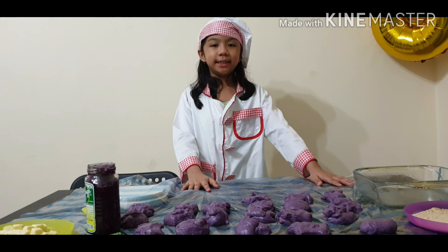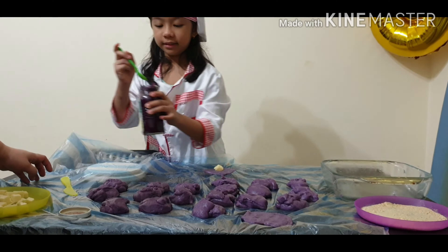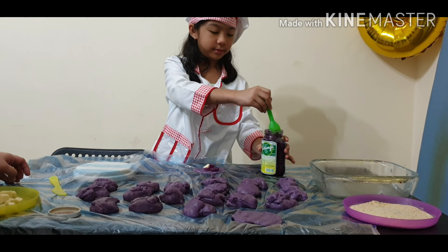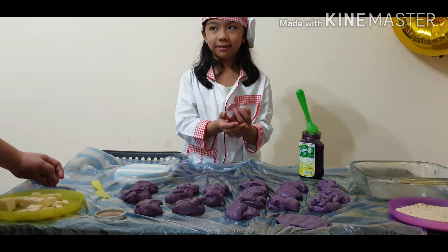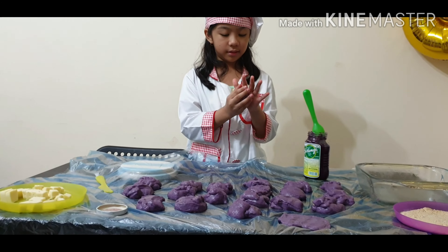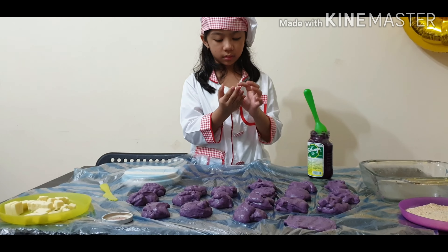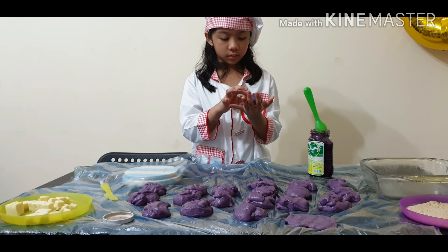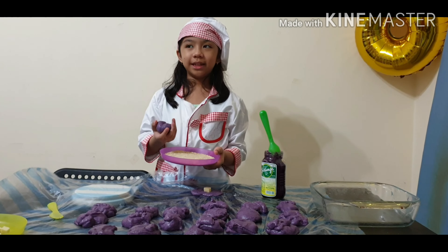Now we have 20 pieces of pan de sal. Now I'm going to make it flat — I can put the cheese and the jam. Now we're going to make it flat, let's try it out. Now we are rolling the dough into a brick shape.